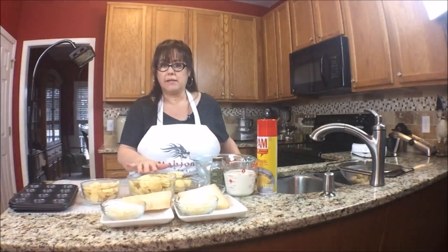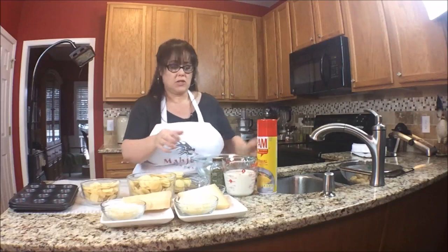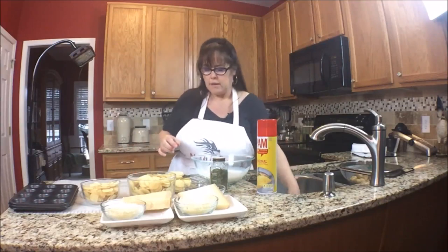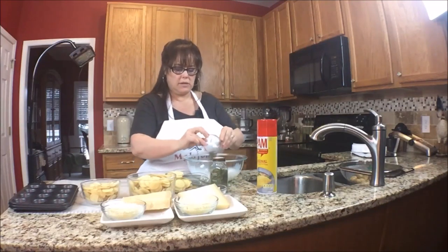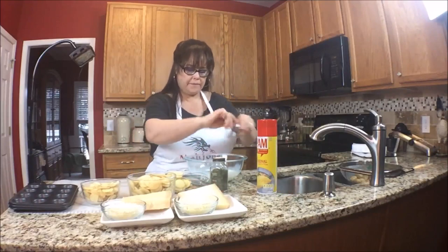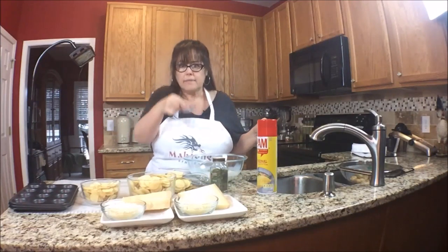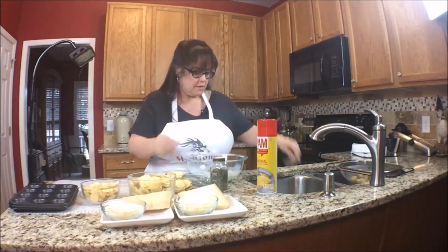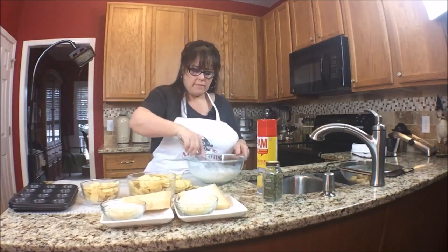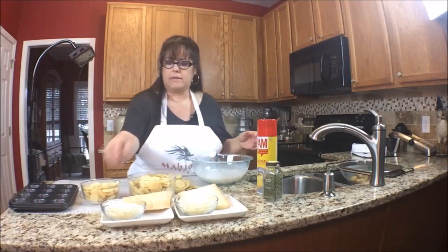Now that we have the potatoes sliced, we're going to create the milk-spice mixture. I'm going to take the half and half and add our spices: the Herbes de Provence, salt and pepper, the garlic, and the nutmeg. That's very aromatic. I'll mix this up and we'll add the Parmesan.